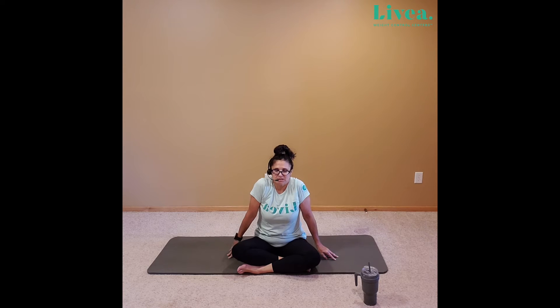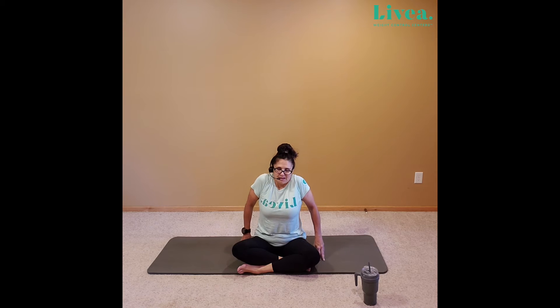Let's take those shoulders. Inhale, let them rise towards the ears. Exhale, let's bring them behind the body. One more — inhale, lift. Exhale, lower. Let's take a second and just wiggle around a little bit. Breathing.